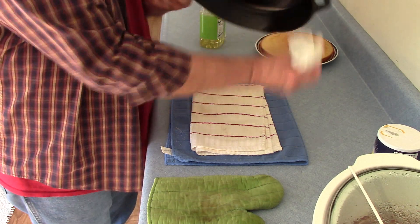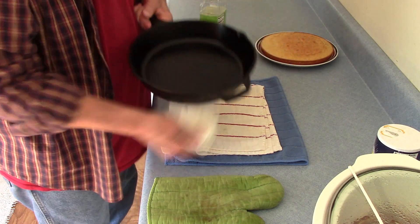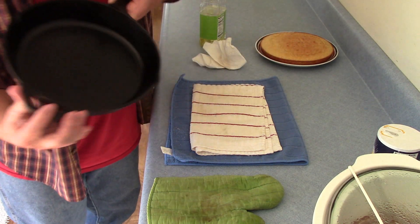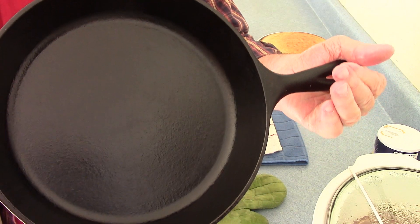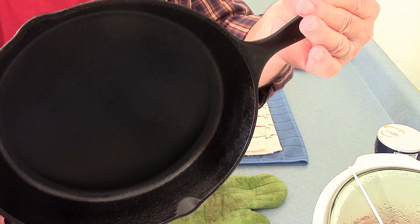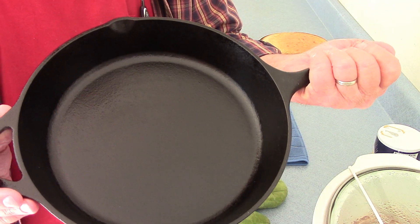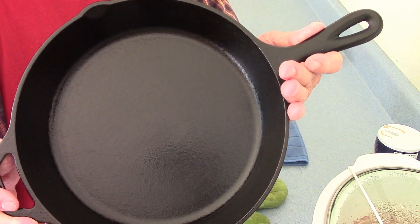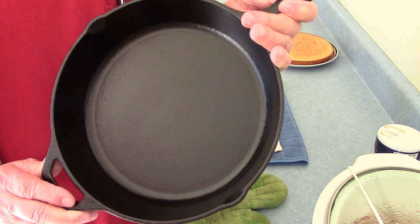I'll go ahead and do the outside edge just a little bit while I've got it in my hand. There you have it — a fast and easy way to re-season your cast-iron skillet. It only took just a couple of minutes. This one's ready — I'm going to hang it up in our closet, and next time we want to cook cornbread with it, it's ready to go just like that. Thanks everyone for watching.